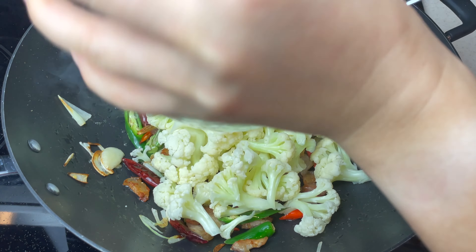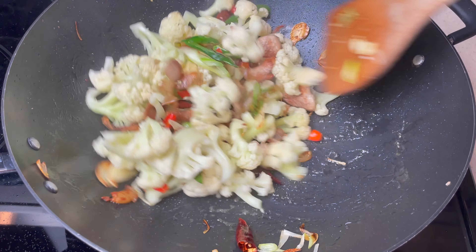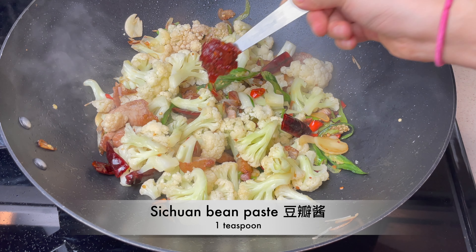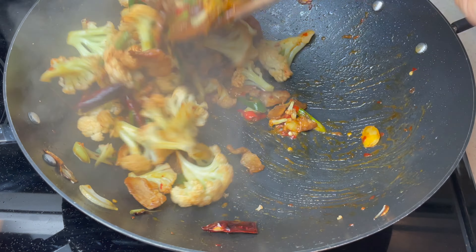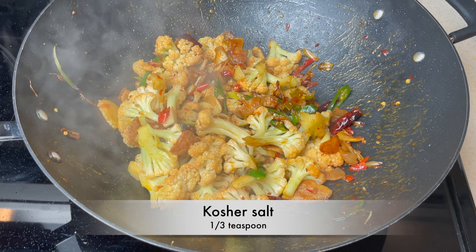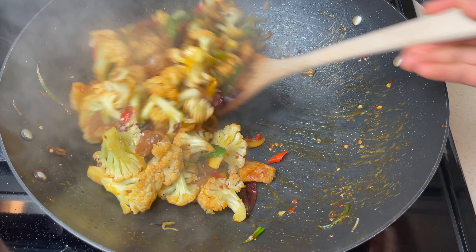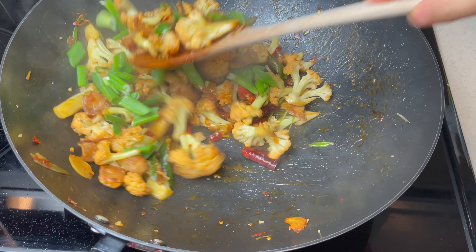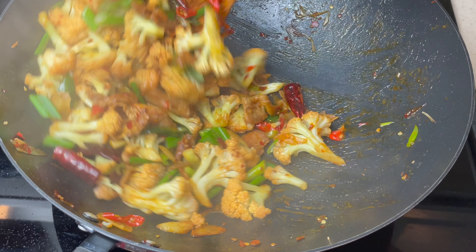Drop in the cauliflower and lower heat to medium. Keep cooking for 2 minutes — no more than that. For the sauce, we need 1 teaspoon of citron bean paste and a third teaspoon of kosher salt. Mix it well so the sauce is evenly spread out. Finally, toss in the scallion leaves, stir a few times, and then it's ready to be served.